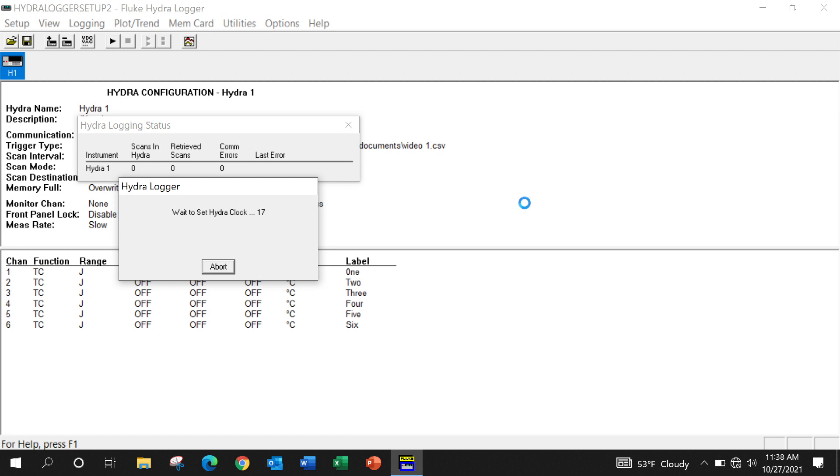We use 10 to 15 Hydras — it's a workhorse for us in the lab. When you set the clock on the Hydra, it can take up to 45 seconds.